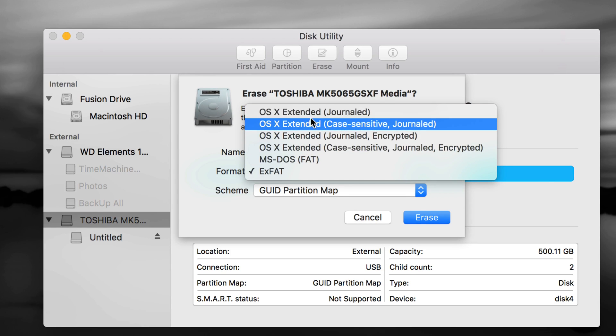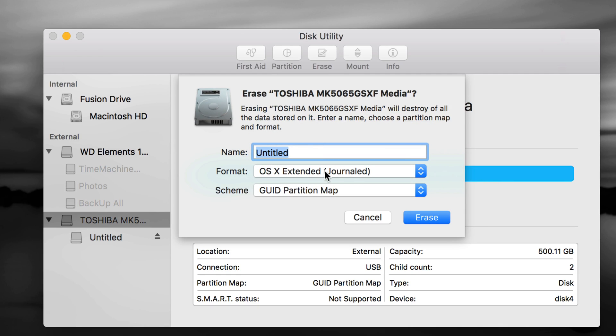Right now we're going to set up partitions and configure Time Machine. Time Machine is great — it backs up your entire computer including photos, videos, any file you have, plus all installed apps and settings. We're going to format the drive first as Journaled and then make it compatible with both Mac and PC. Let's press Erase.